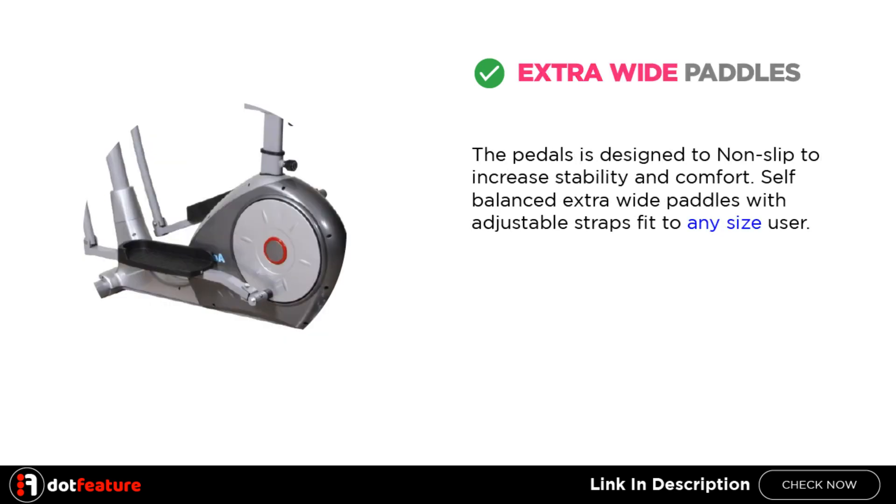Extra Wide Pedals: The pedals are designed to be non-slip to increase stability and comfort. Self-balanced extra wide pedals with adjustable straps fit any size user.